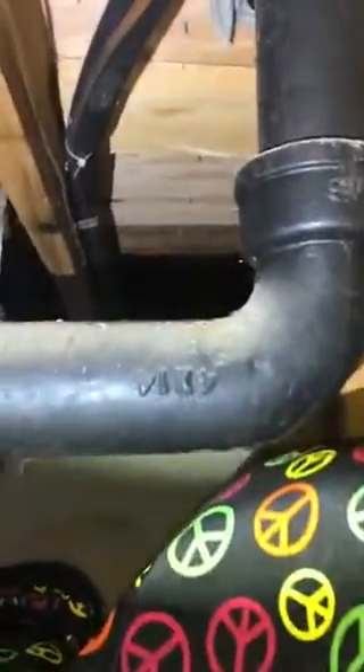The refrigerant lines are real simple — they run from here up overhead and go right out the back right here. So you've got less than 15 feet of refrigerant lines. I think that's about it — oh, the drain line.